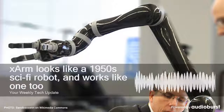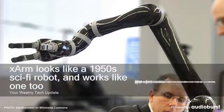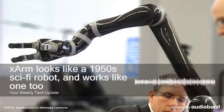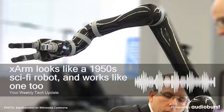One demo on UFactory's website shows the X-Arm pouring wine into a glass and picking it up. Things get a little more advanced when you factor in the various attachments UFactory plans to sell, which go beyond a basic gripper hand into accessories like a camera or even a personal massager.